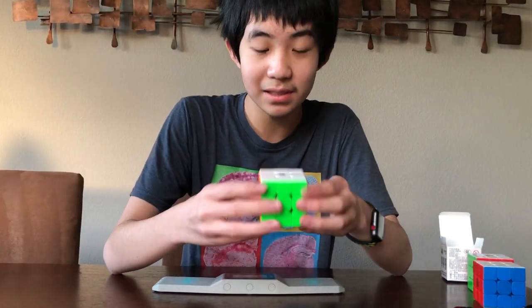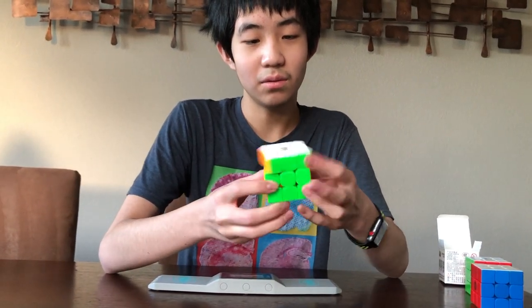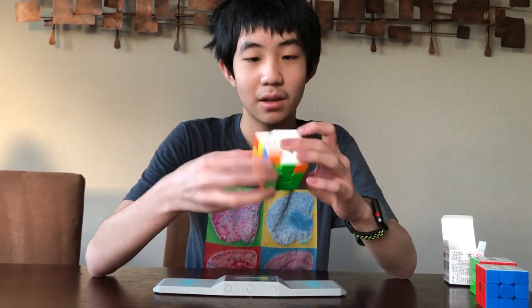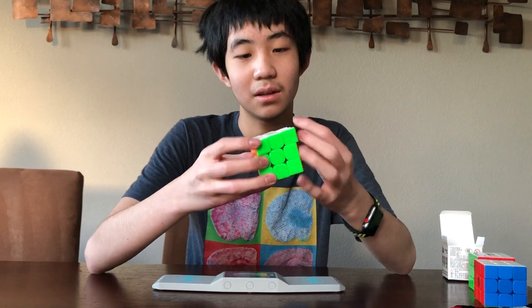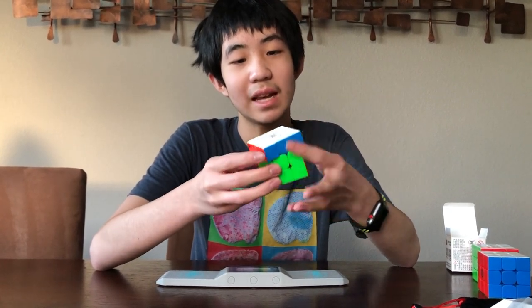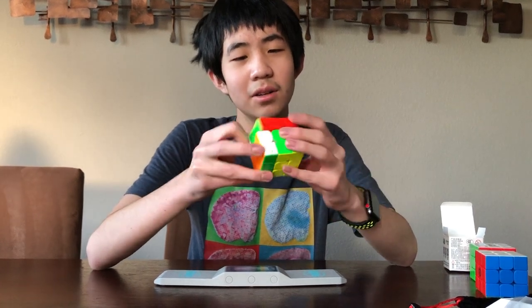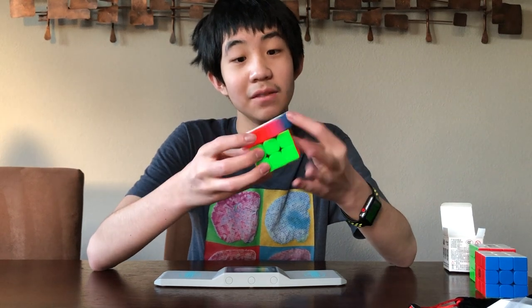This is actually glossy plastic. Very sandy — very fast right out of the box. It's super, super sandy. The corner cutting seems a little bit snappy. I'm not really sure about this cube; I think you have to set it up. But it's definitely not bad at all.